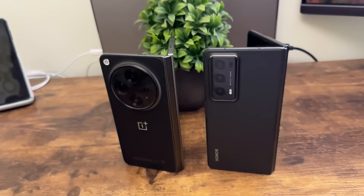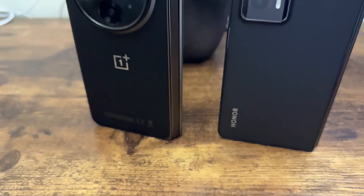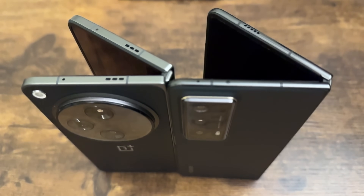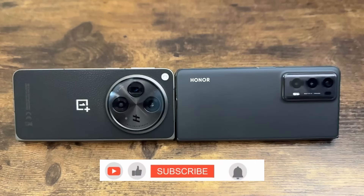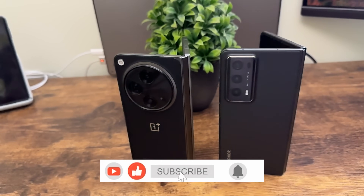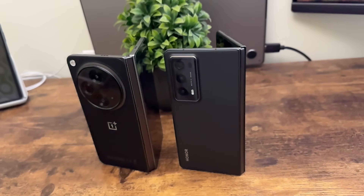Today I have with me the most sought-after and arguably two of the best foldable phones available to buy — the Honor Magic V2 and the OnePlus Open, which has surprised a lot of us. This is Haf here, welcome back to my channel. Please hit the subscribe button and the bell icon so you don't miss any upcoming videos. Without further delay, let's get started.